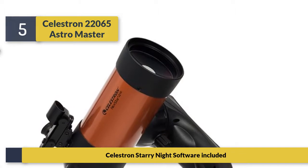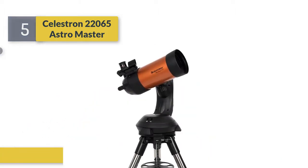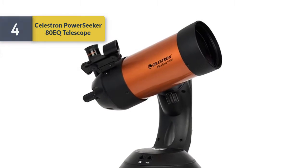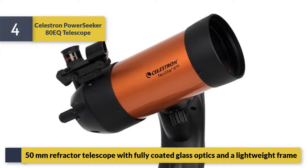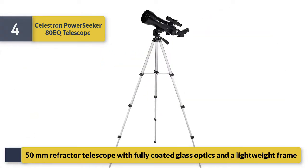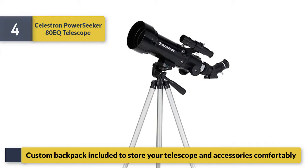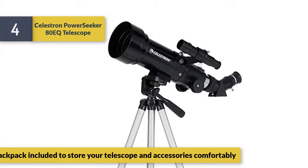Celestron Starry Night software included. Number 4: Celestron PowerSeeker AEQ telescope. 50mm refractor telescope with fully coated glass optics and a lightweight frame. A custom backpack is included to store your telescope and accessories comfortably.